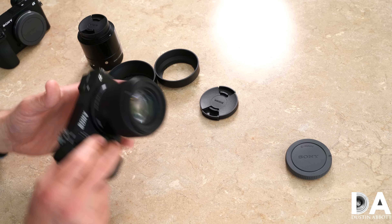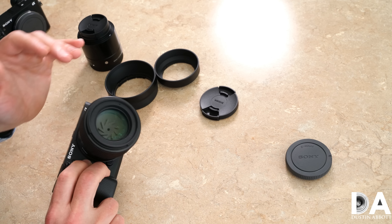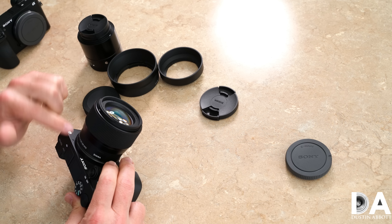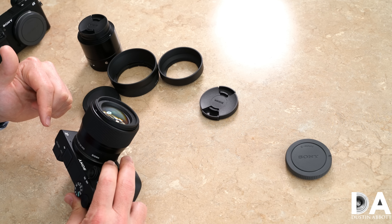There is a 55mm filter thread up front, which is not a particularly common size. I would prefer either 52mm or 58mm, both of which are more common. So there's a good chance you don't have any 55mm filters in your kit and you'll probably want to grab a few. Given the very sharp lens and f/1.4 maximum aperture, there will be occasions where you want to sync with flashes or maintain shallow depth of field while limiting light reaching the sensor, so a few ND filters can be the ticket.